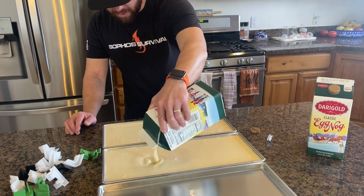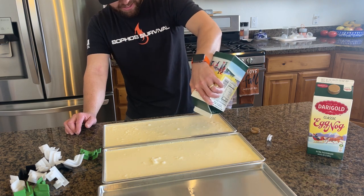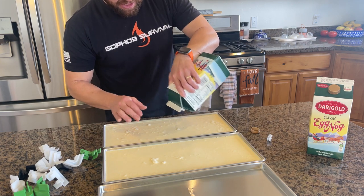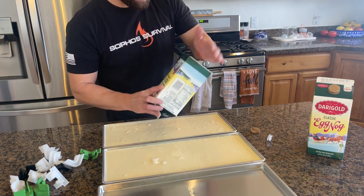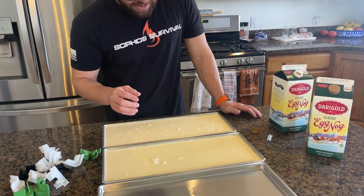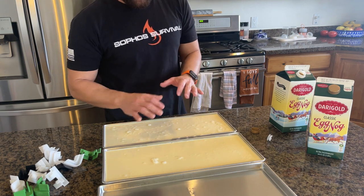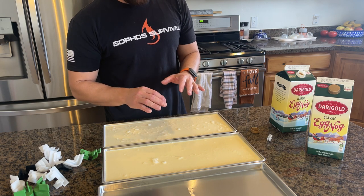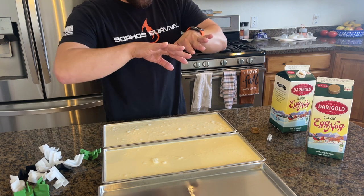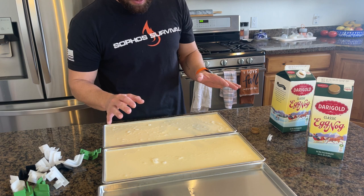I don't want to go too far up to the edge. Sometimes if you go too full on liquid stuff like this — milk, whatever — it can cause problems. Pre-freezing really makes a big difference. If you put liquidy stuff in your freeze dryer without freezing it first, and everything doesn't get completely frozen before that vacuum pump kicks on, it can actually take the liquid and pull it up and over the edges of the tray, causing a huge mess in your freeze dryer.